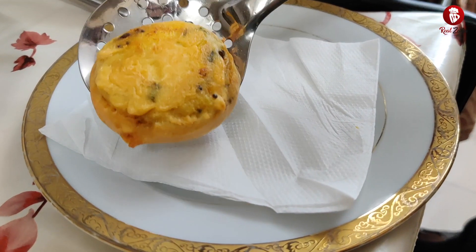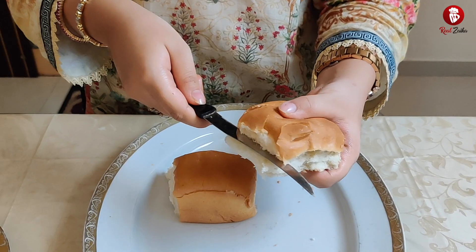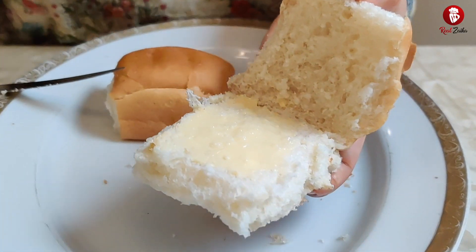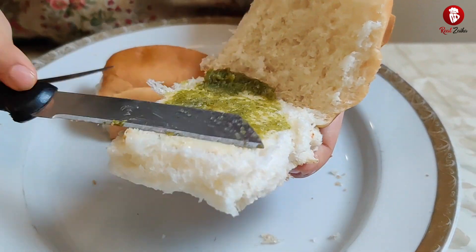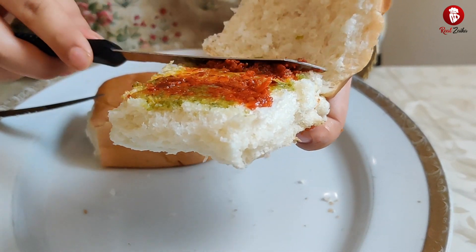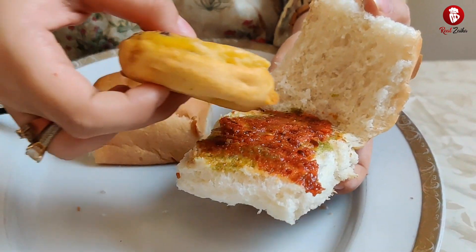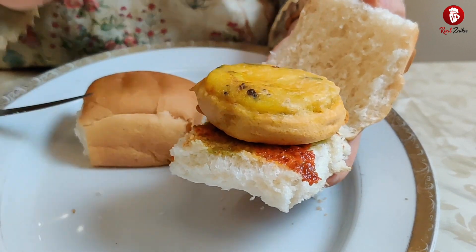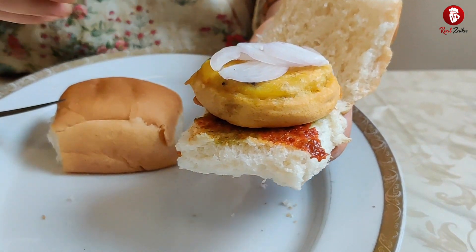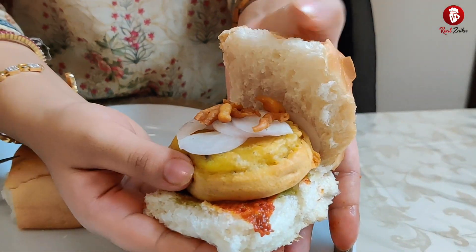Now we will put it on a plate. You can see there will be excess oil, so we will drain it a little. Then we will add some butter and green chutney — you can skip the green chutney if you want. Now we will add garlic chutney and onion. We have to handle it lightly and not press it, otherwise the cheese will come out.